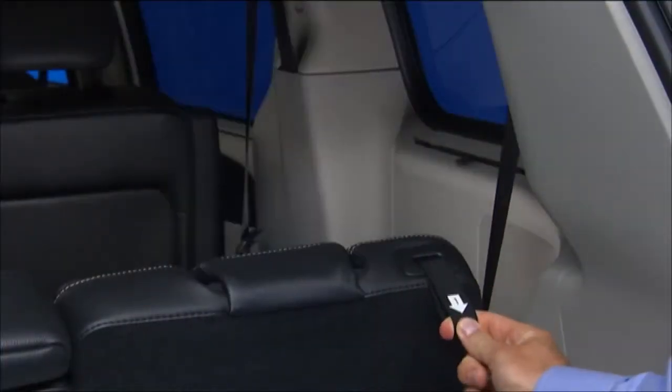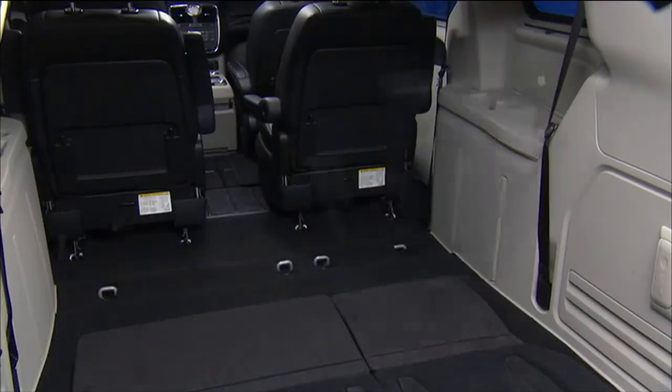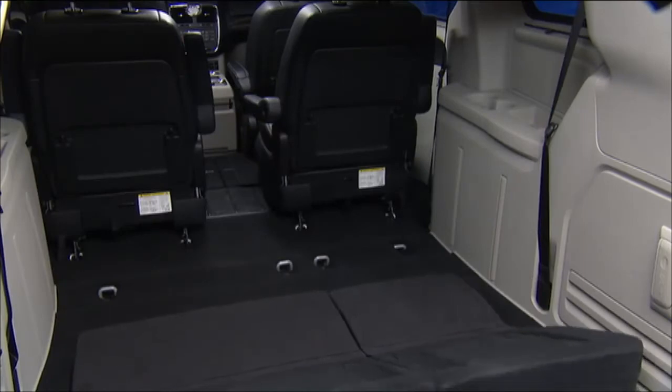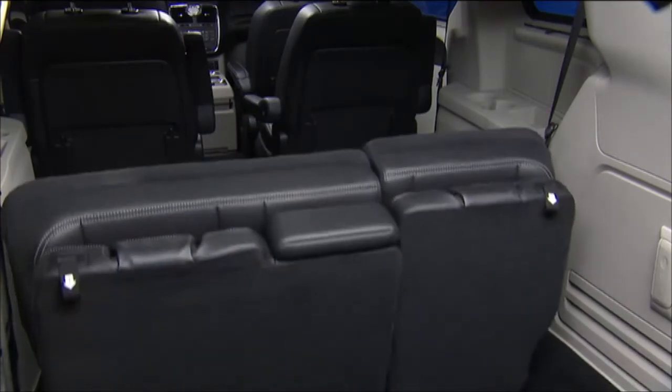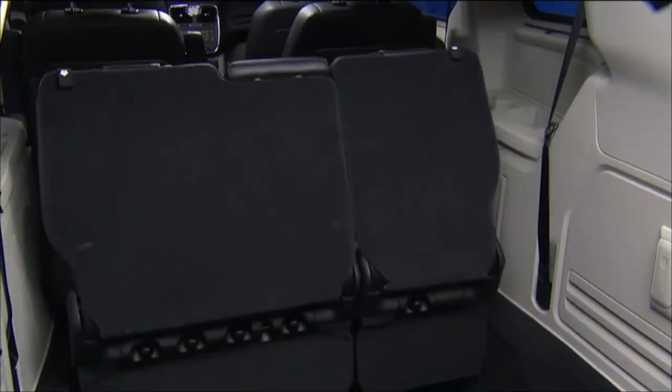Be sure to lower the headrest before operating the third row power seat switch. The rear switch bank allows for convenient multiple power folding and unfolding positions for the third row seats. Left and right third row seats can be folded individually or together to accommodate for whatever cargo or luggage space you need.